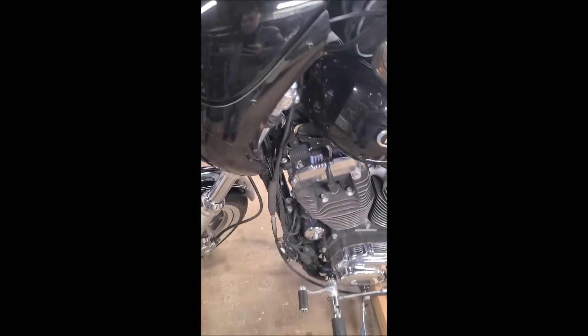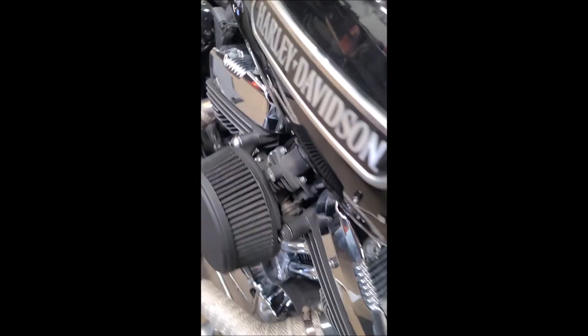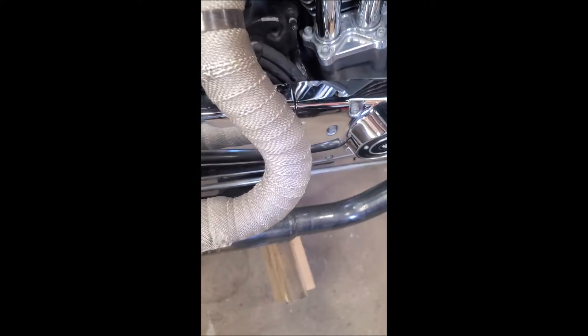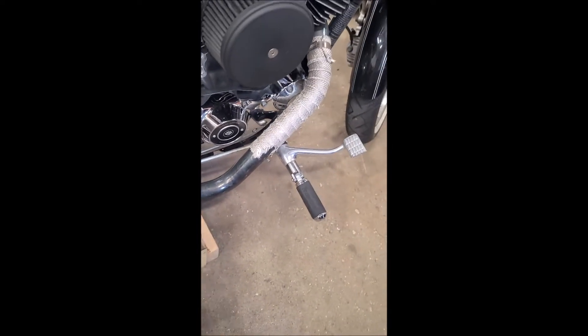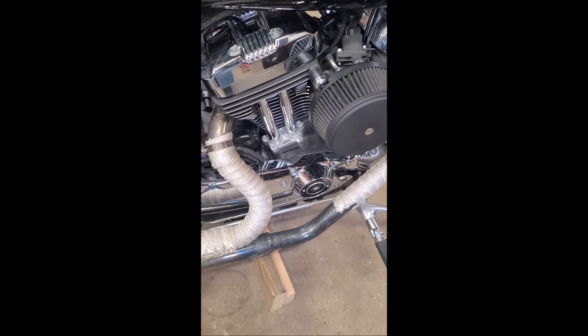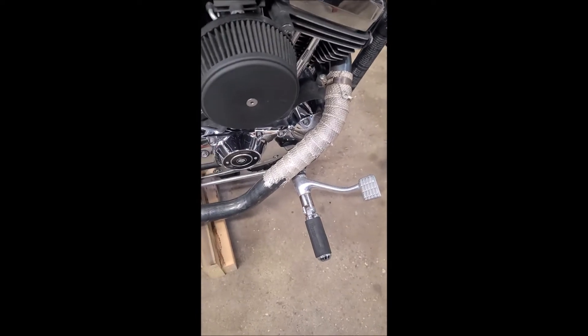But for right now, that's where the project currently is. The exhaust wrap on here — I ended up finding out that the bars, I don't know what they did on this, but the exhaust should be coming in about an inch more. I'll get that changed out. It looks like the previous owner had done some replacements just to get the bike to work so they could trade it in.